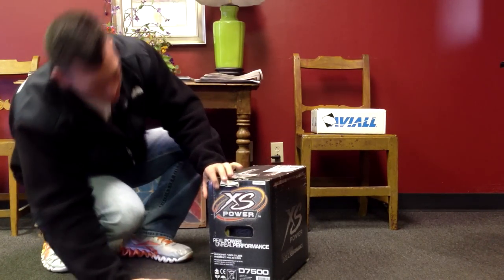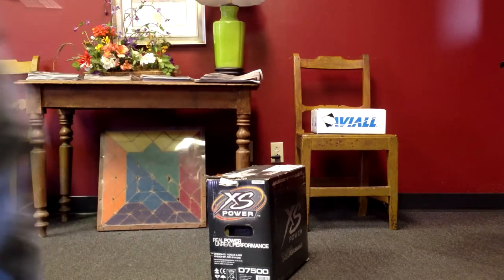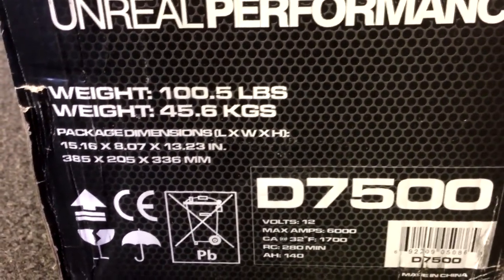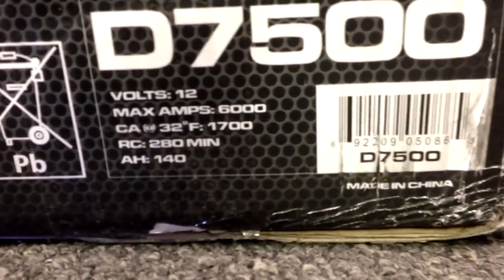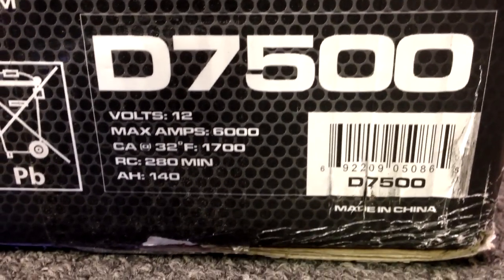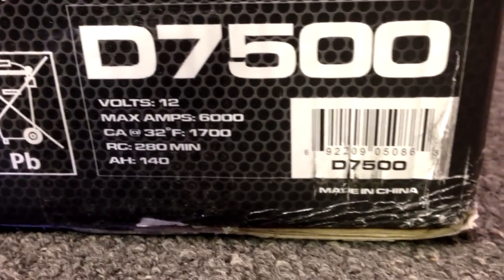You can see right here — I'll grab the camera and show you the specs on it. It's 100 pounds. 12 volts. Max amps 6000. Cranking amps at 32 degrees: 1700. You can see the amp hours are 140. That's a pretty big monster right there.